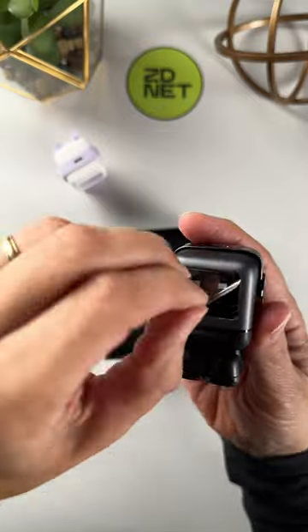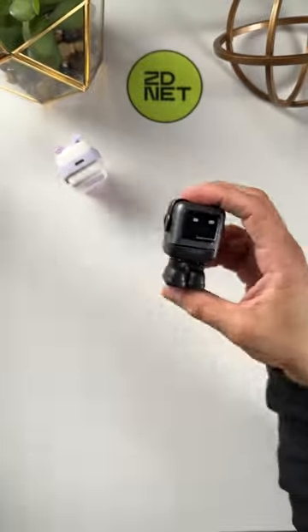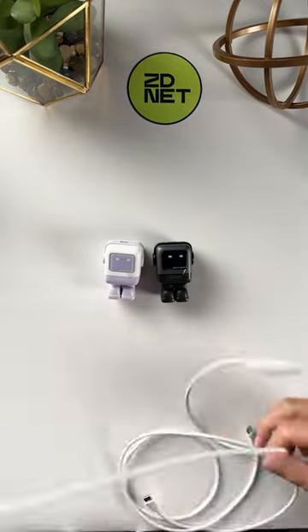They cost $25 and are more compact than Apple's 30-watt chargers that cost $40. What do you think? Let us know in the comments.